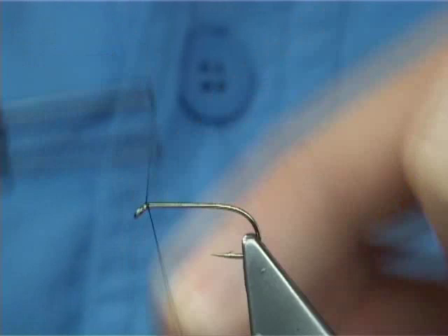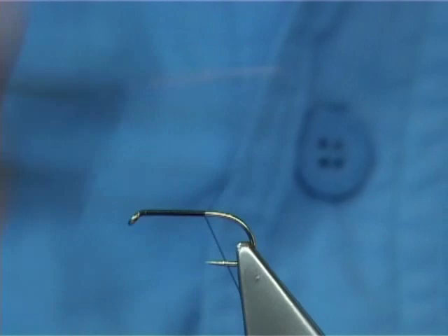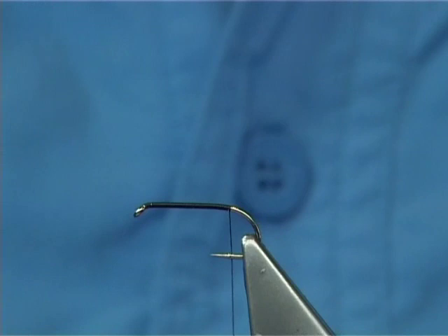Now I'm going to start threading at the eye of the hook, touching turns - wind it right round to where the thread is in line with the barb of the hook, which is there. Now you can break away or cut away the thread, it's entirely up to you.